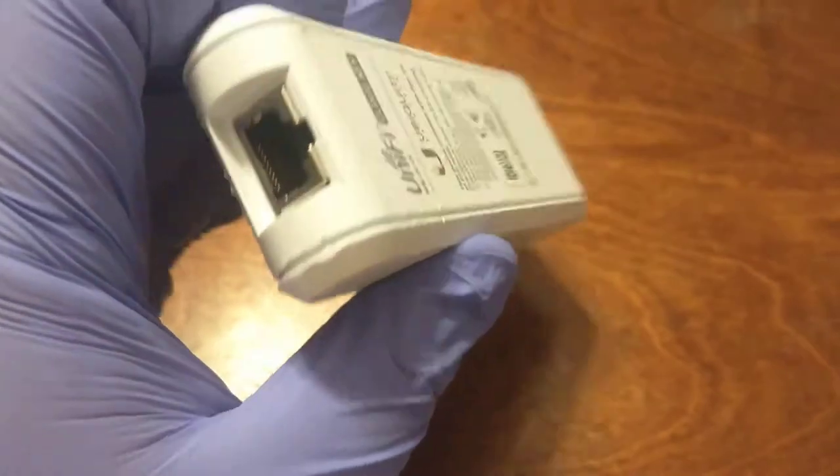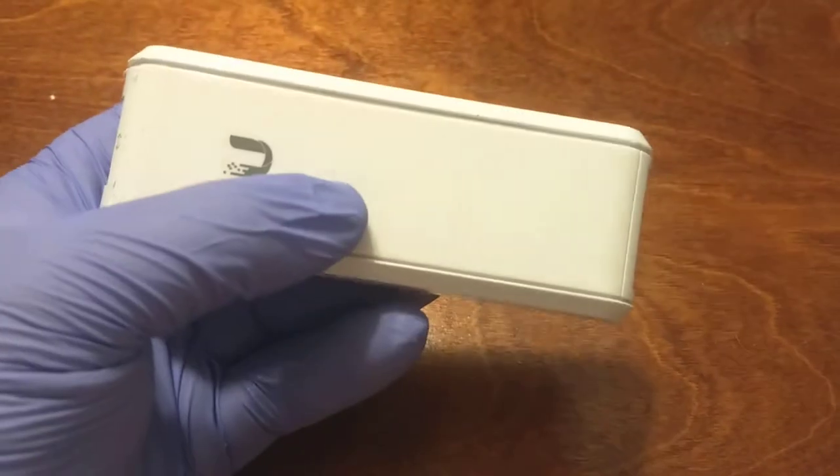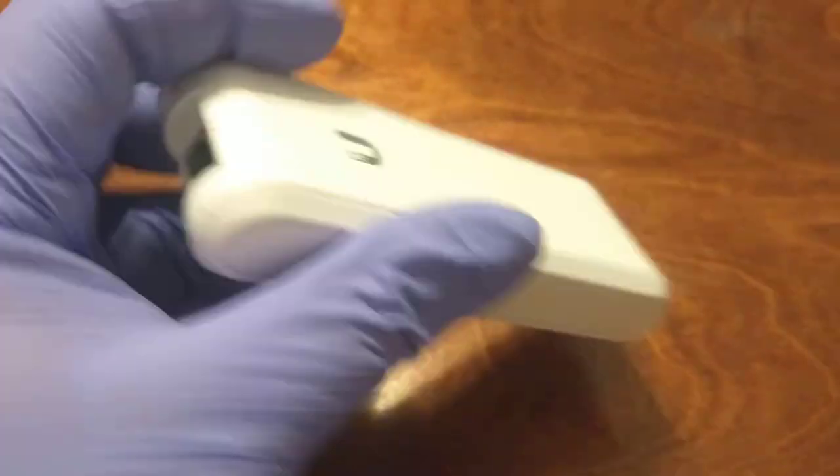You can see some nibbles where I was working a screwdriver back and forth. But once it got started on the side, it popped off pretty well. And that is inside of a UniFi CloudKey Gen 1.